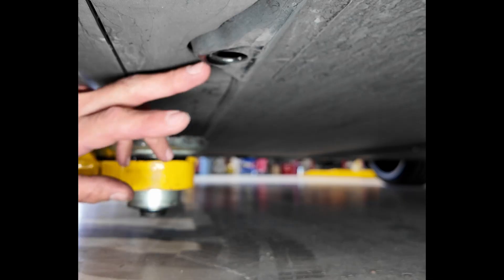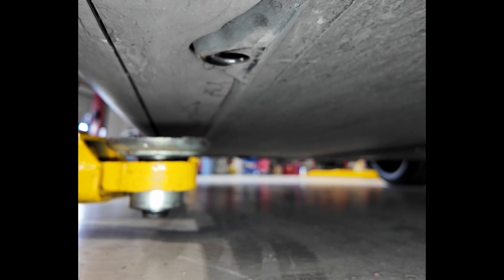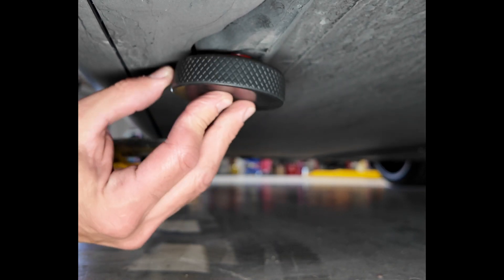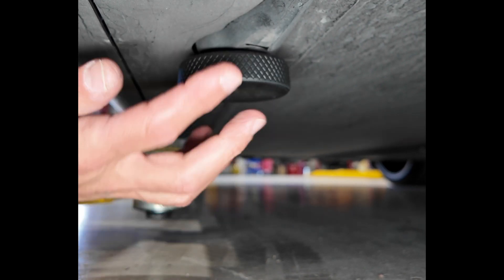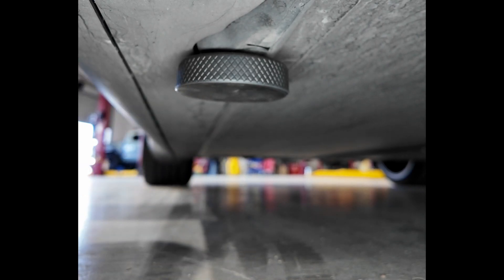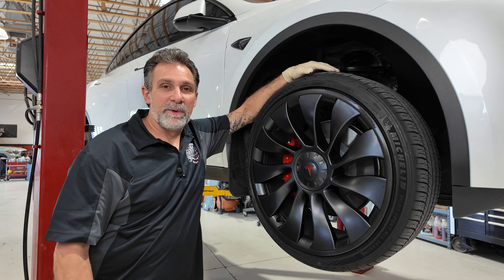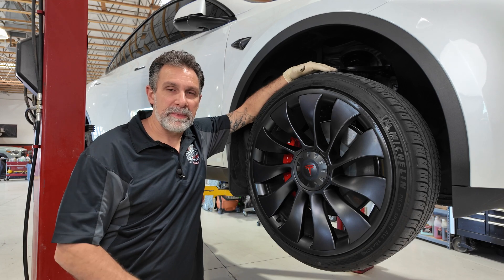We're going to be lifting the vehicle with one pad on each corner — behind the front wheels and in front of the rear wheels. We install that adapter right into the hole, push it in until it clicks in place, which gives us a nice lifting point without doing any damage to the pad. We're using an automotive lift, bringing it in close so it sits right on that pad. Before we get into rotating these tires, I want to point out a couple of things that make them unique to Tesla. At the bottom of the tire there's a rating that says T0 — T meaning Tesla.